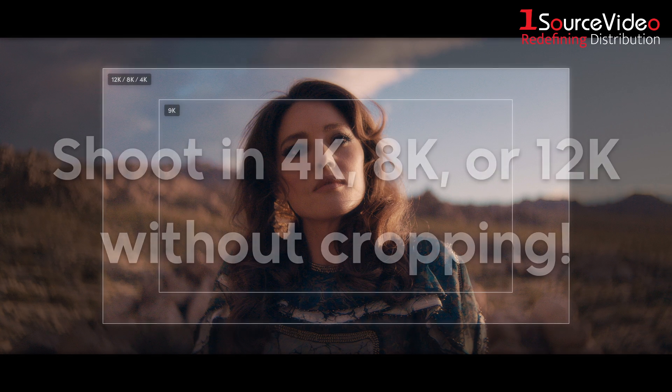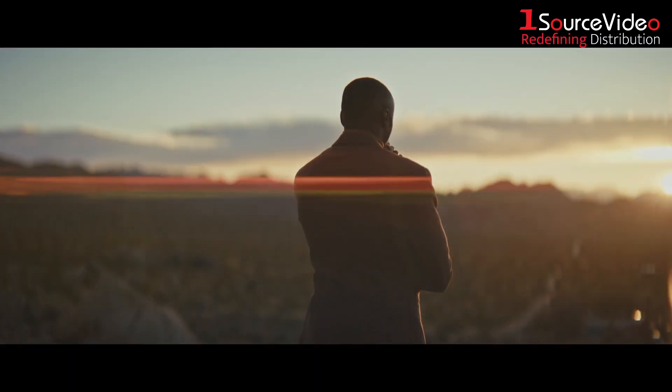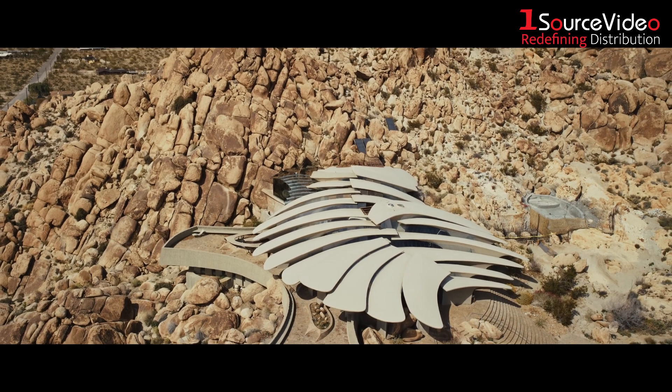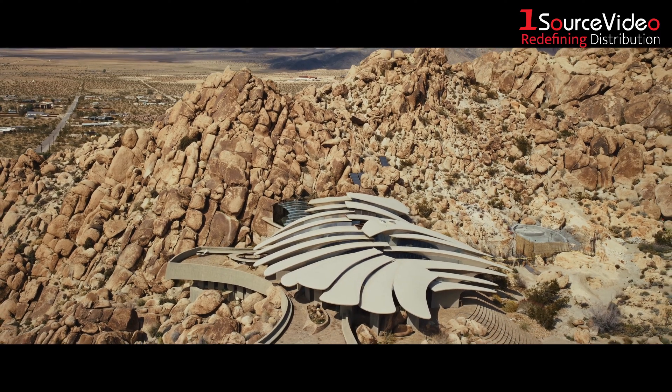You can even use the entire sensor to shoot in 4K, 8K, or 12K without cropping, and Blackmagic's included Generation 5 Color Science makes full use of the sensor's color data, providing impeccable color response and better rendering of highly saturated colors in high contrast scenes.